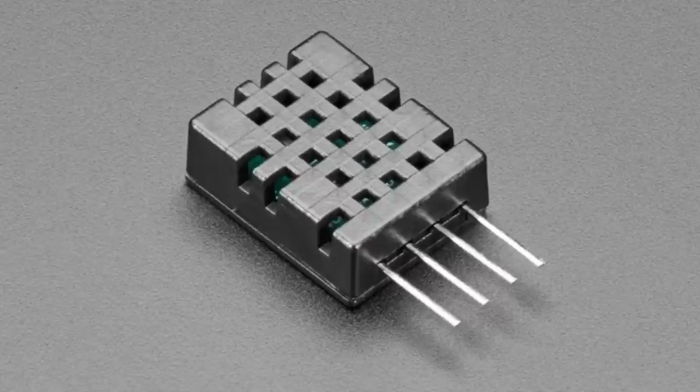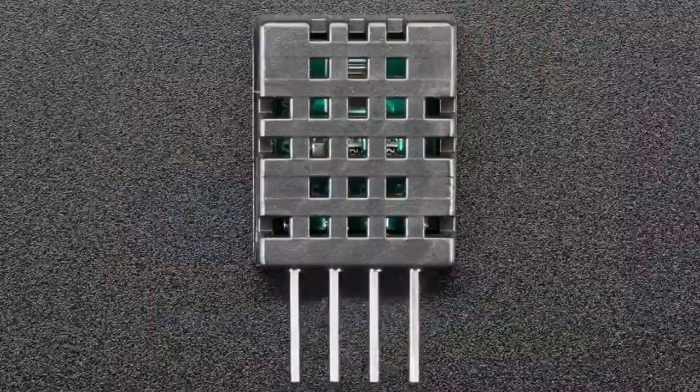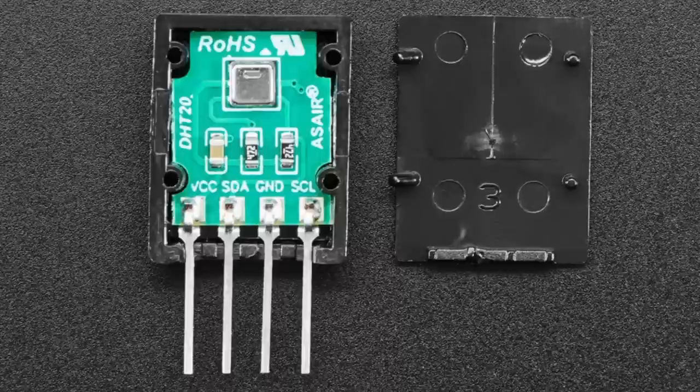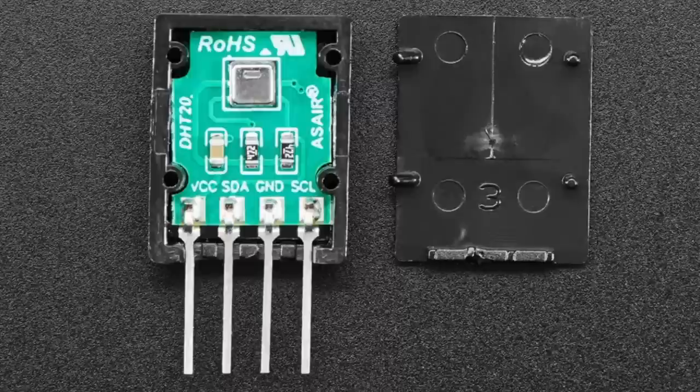We've got DHT20s — there are a couple different names, but these are basically AHT20 temperature and humidity sensors. We really like the AHT20. These are an upgrade from the DHT22 — they are true I2C sensors. They come in three different shapes. The first is a four-pin module that plugs into a breadboard. It's very inexpensive. Inside there's an AHT20, a capacitor, and two pull-up resistors. I love that they included the pull-up resistors.